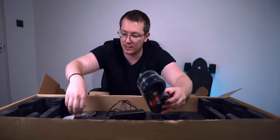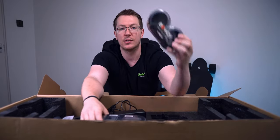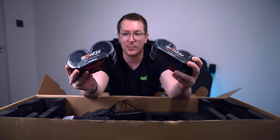They've also sent me some replacement additional rear polyurethane and front wheels in black. I don't think you get these in the box as standard, so thank you Exway for popping them in.